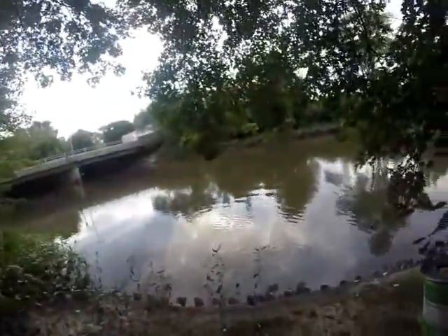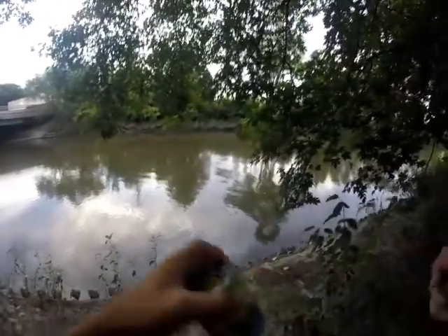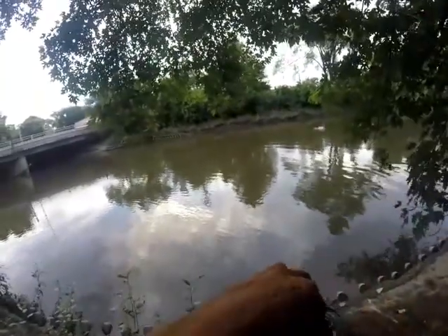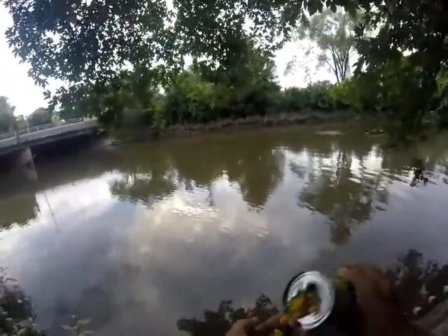I just scared some carp from right in front of me. Oh, I left my glasses upstairs. That's not good.